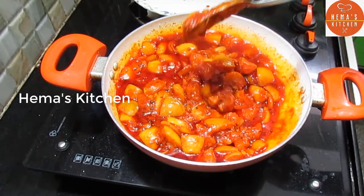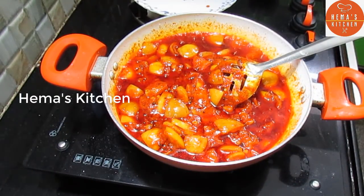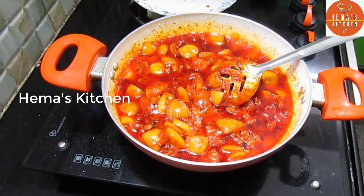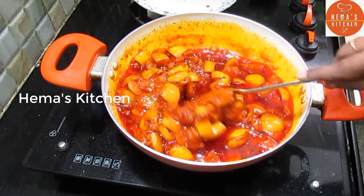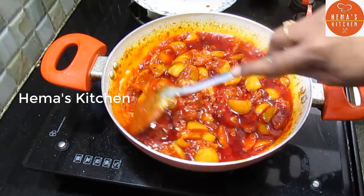Put everything in the pan. Use a little bit of water and put in the fridge. Use the vinegar as well. Use the spoon to mix in the pan.